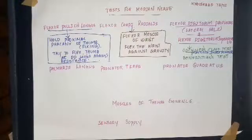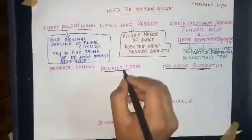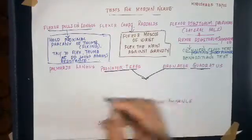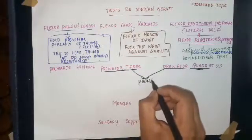The other muscles are pronator teres and pronator quadratus. Due to loss of nerve supply to these two muscles, pronation of the forearm will be affected.